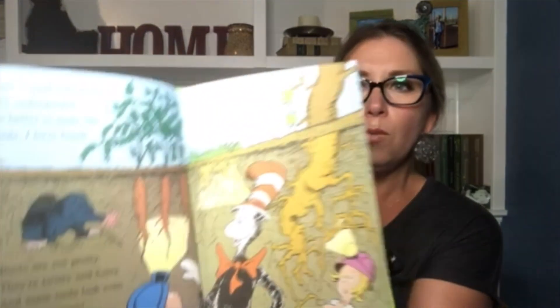To get a good look at the roots underground, it is better to make like a mole, I have found. Roots are not pretty — they're twisty and hairy and some roots look even a little bit scary. Roots anchor a plant and help it stand true. Roots sip up the water and minerals too. And roots keep the soil from just washing away — that's pretty important now, wouldn't you say?